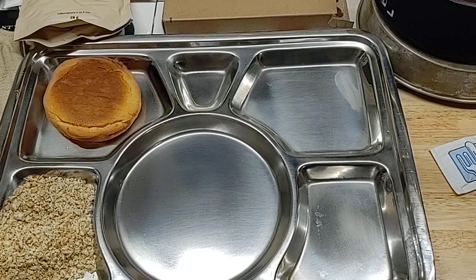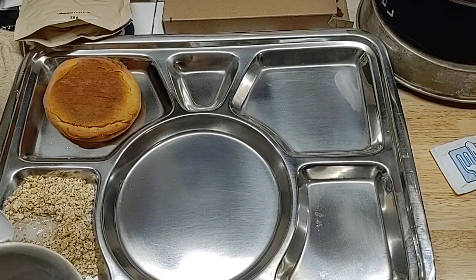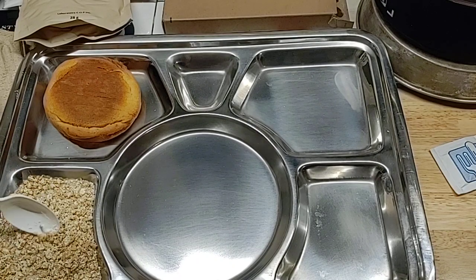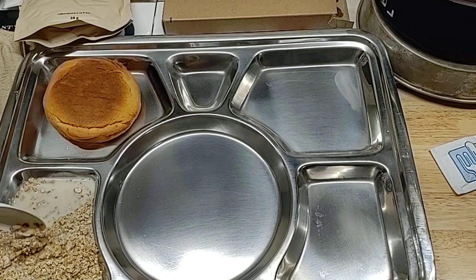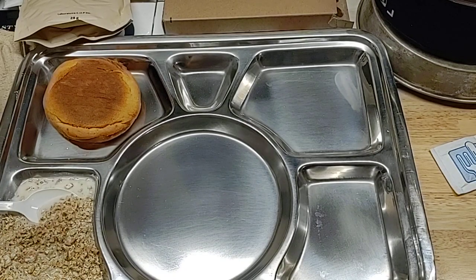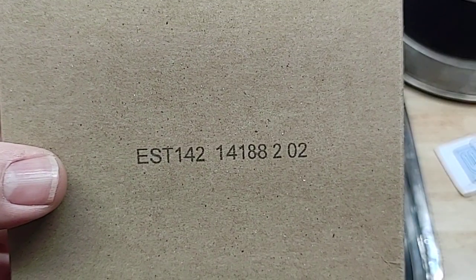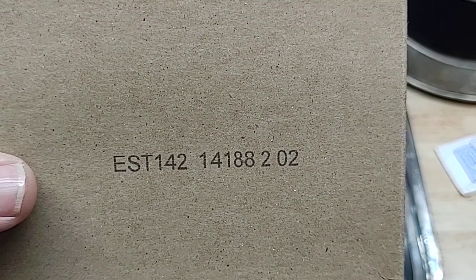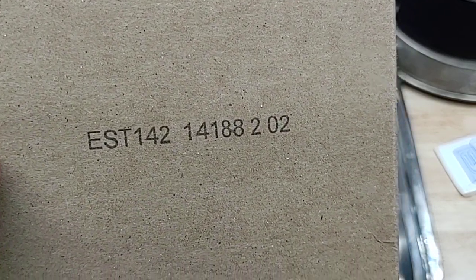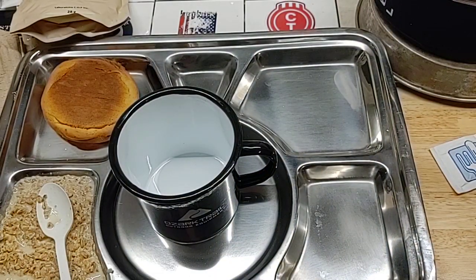We're going to put a little bit of hot water in with our oatmeal — not too much, need a little more than that. Nice and milky looking. And our beans and wieners has a production date of the 188th day of 2014, so they're a little over six years old.